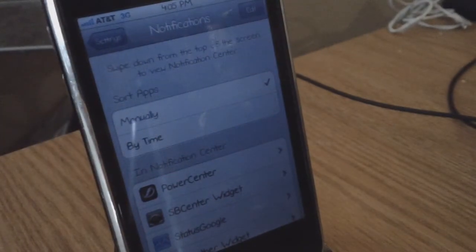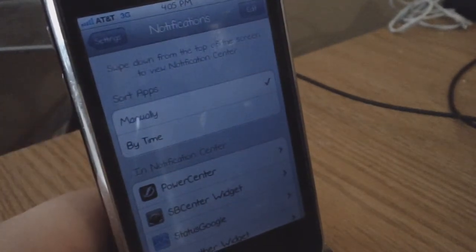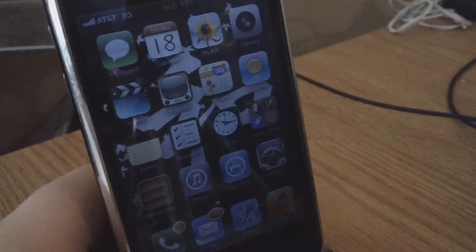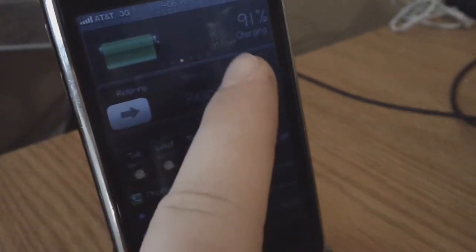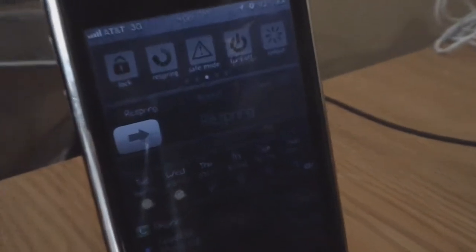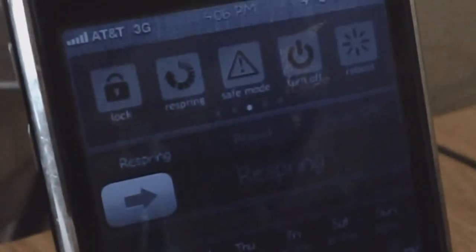PowerCenter Pro is just like SB Settings but way more convenient. This is your PowerCenter at the top — right now it says 91% battery life while charging. You can scroll to the left and you have basically everything you see on SB Settings, but it also goes very well with the Notification Center.